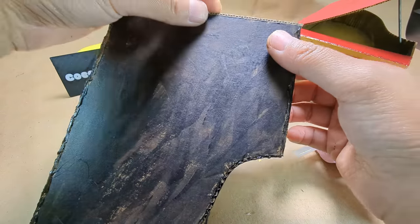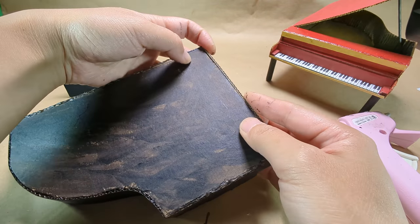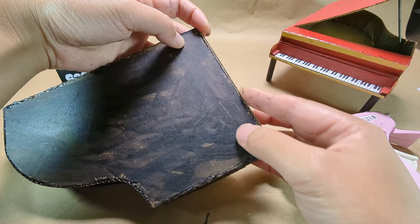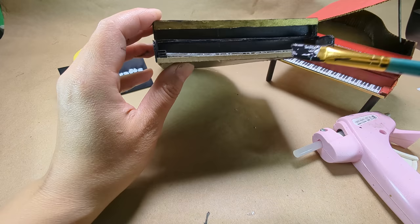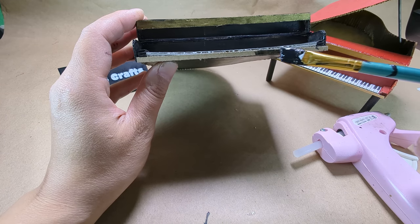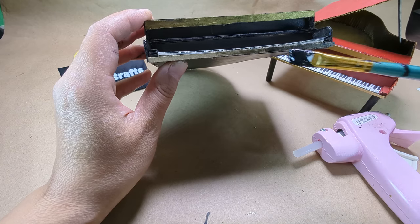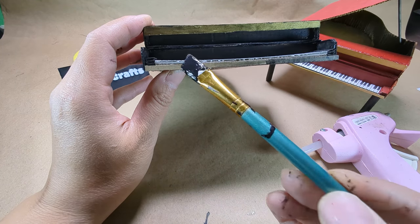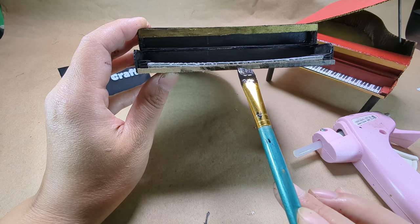Make sure it lines up really neat at the back. Paint this bar in black.